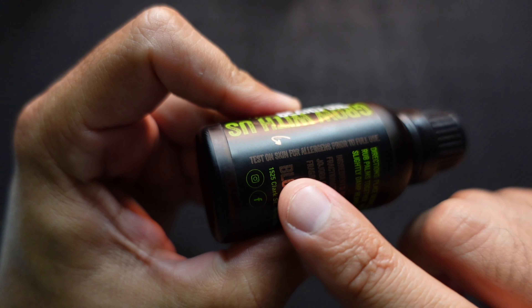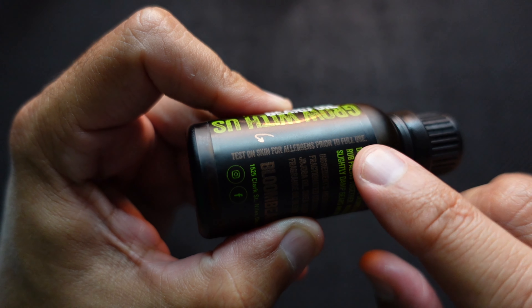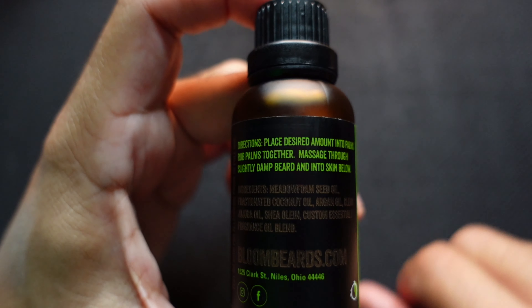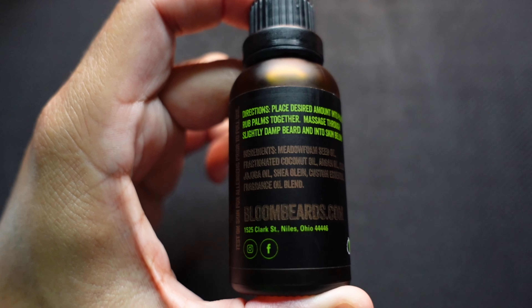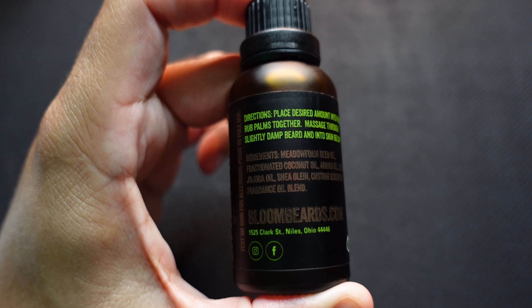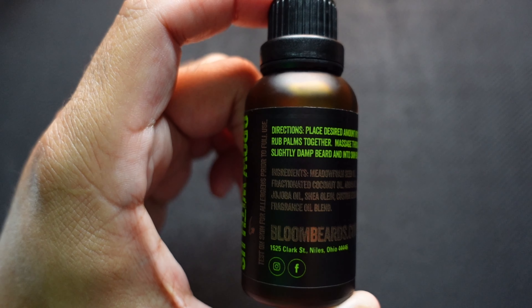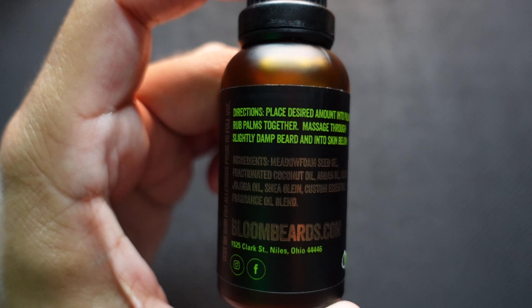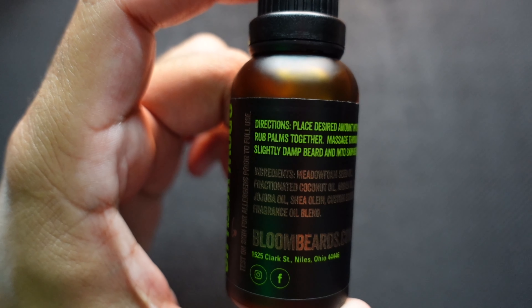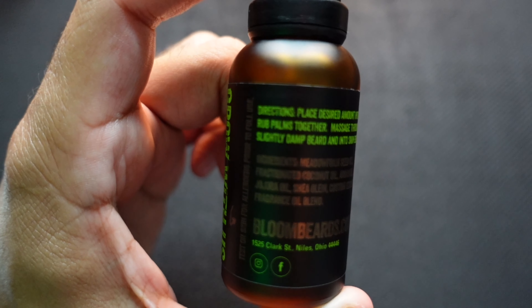Here you have your allergy warning — it says test on a small area prior to full use. Here you have your directions; you can take a freeze frame of that and read it at your leisure, as well as the ingredients, which are a little hard to read on camera. I'll quickly read them out: metal foam seed oil, fractionated coconut oil, argan oil, clear jojoba oil, shea-olene, and a custom essential slash fragrance oil blend.